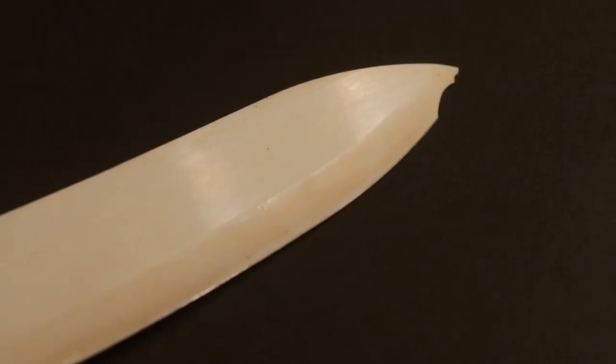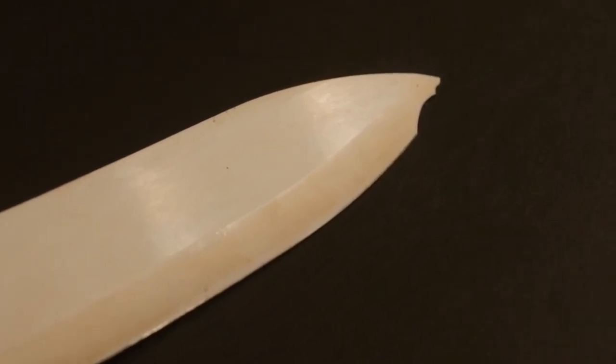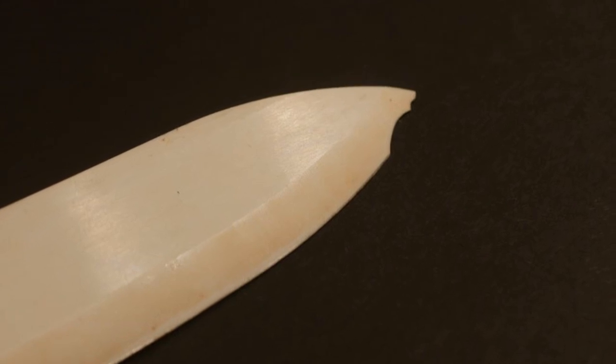Nevertheless, there is one drawback about a ceramic knife: they tend to be brittle. So if you drop them on the floor, they will shatter. Or if you use a ceramic knife to pry open a can, they will chip. This is the older ceramic knife that I have — it got caught in a drawer, and you can see that the tip is chipped.